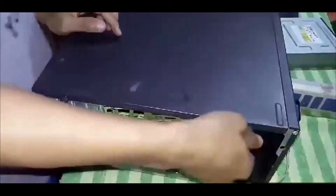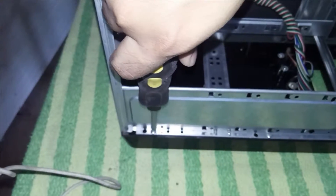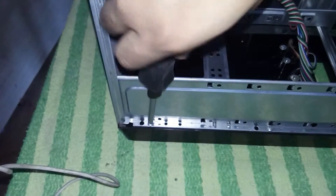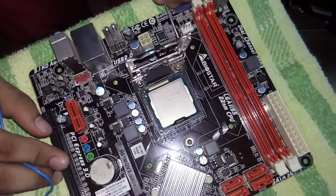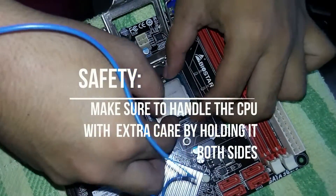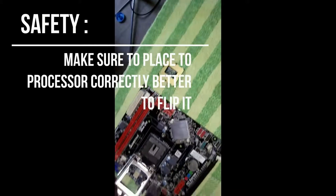Unscrew all the screws for the SD card reader, then remove it. Remove the thumb screws of the right side case cover. Now it's time to remove our front panel cover — remove the screws then pull it. Remove the CPU located in the CPU socket by unlocking the latch holding the processor. Make sure to handle the CPU with extra care, holding it by both sides, and make sure to place it correctly.